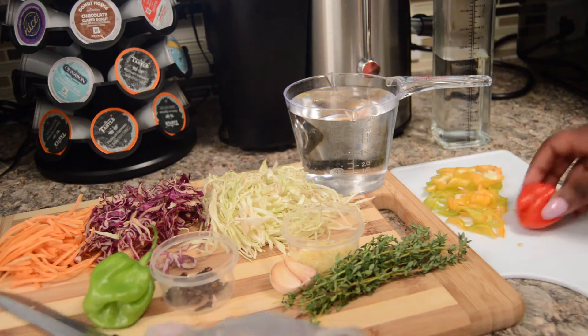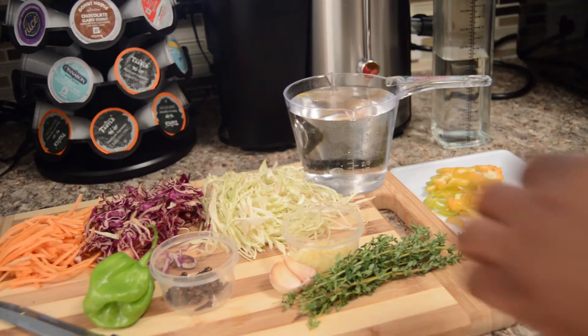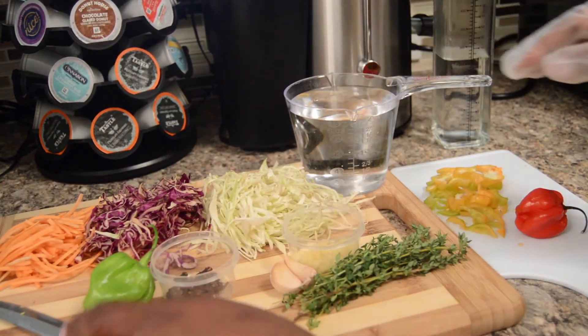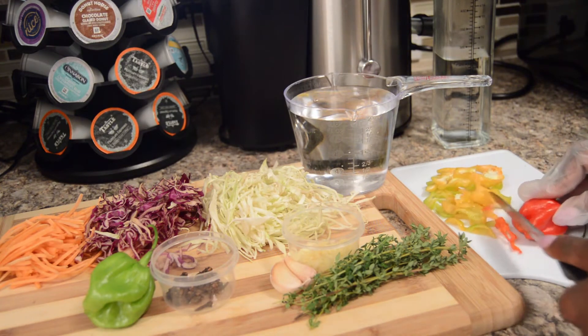There's one ingredient that is not on the cutting board, but it's whole black pepper, which I will be getting in a few minutes. But for now, let's just cut these hot peppers. Picles is supposed to be spicy — it's supposed to be hot.